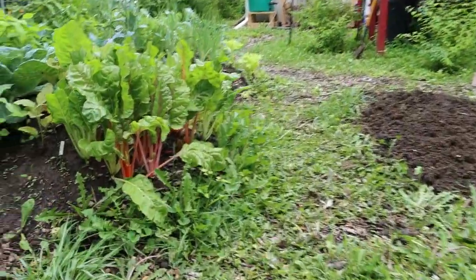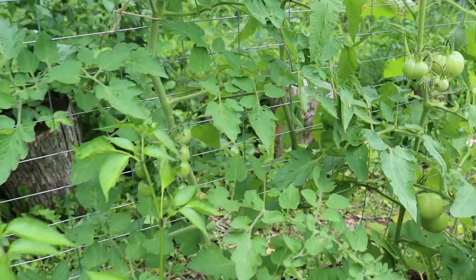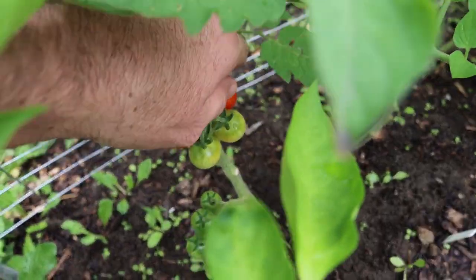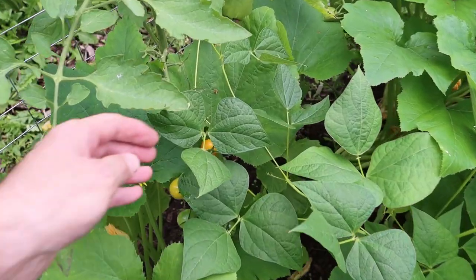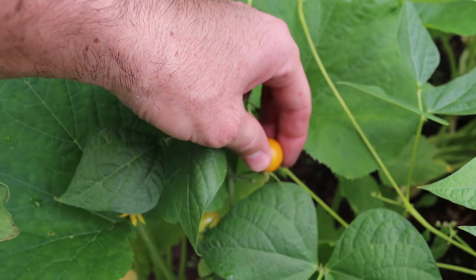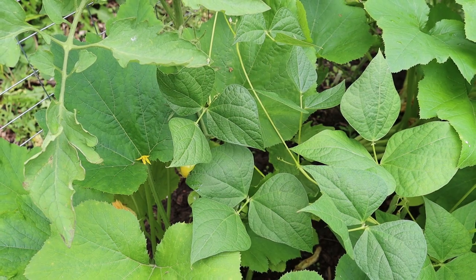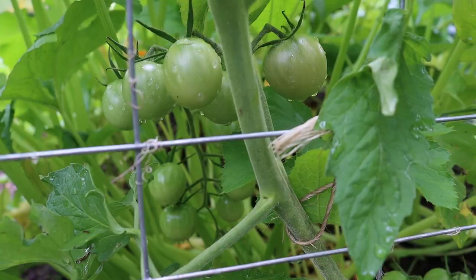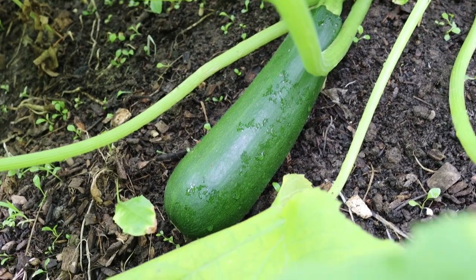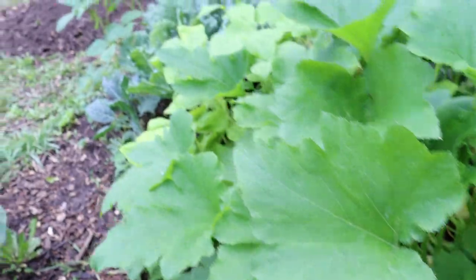Time for a snack. Sweet 100 — don't mind if I do. Sun Gold, not quite ripe. Still good — what a surprise. And there's so much more on the way. Alright, time to get back to work.